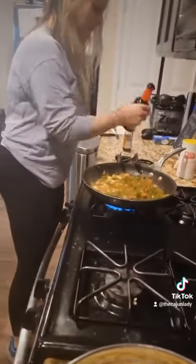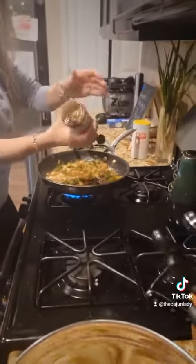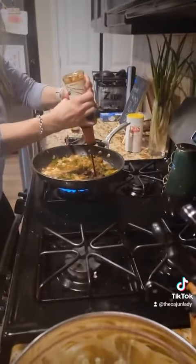And then we add one chicken broth, and then we do our teriyaki sauce — two-thirds cup of teriyaki.